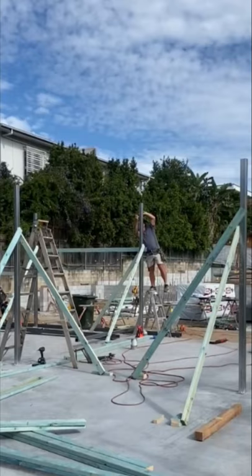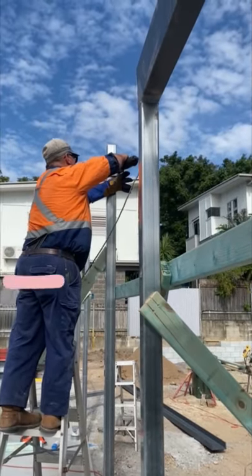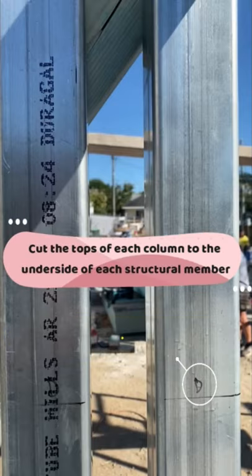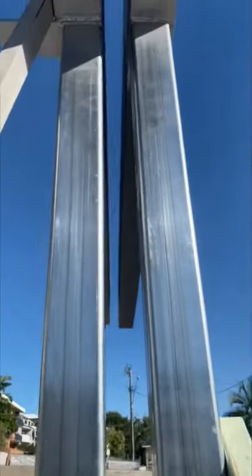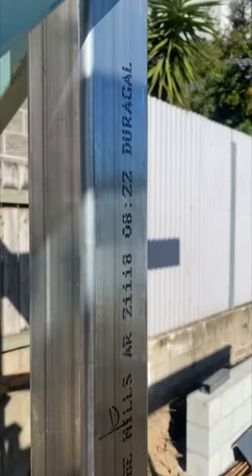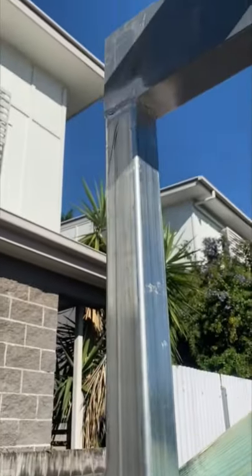Cut the tops of each column to the height required of every structural supporting member. This can be calculated working backwards from the first floor level: deduct the thickness of the structural floor, thickness of ribbon plate if required, depth of beam, and thickness of the top plate if required.